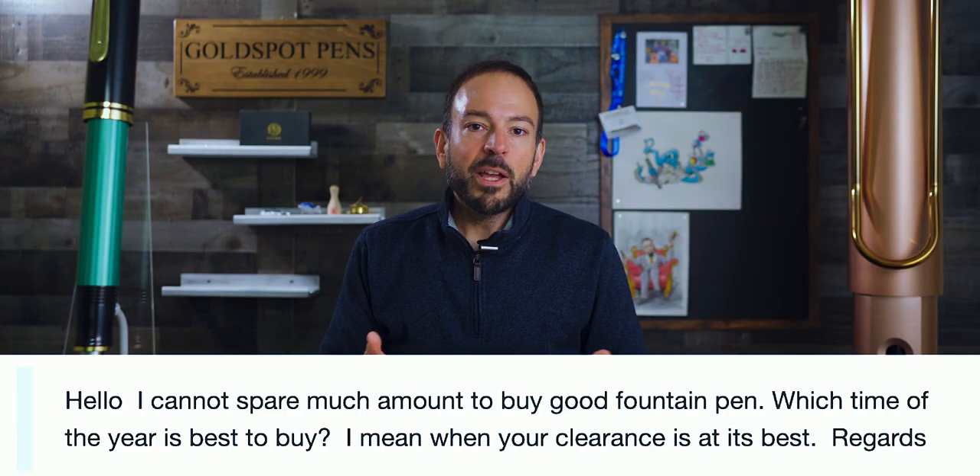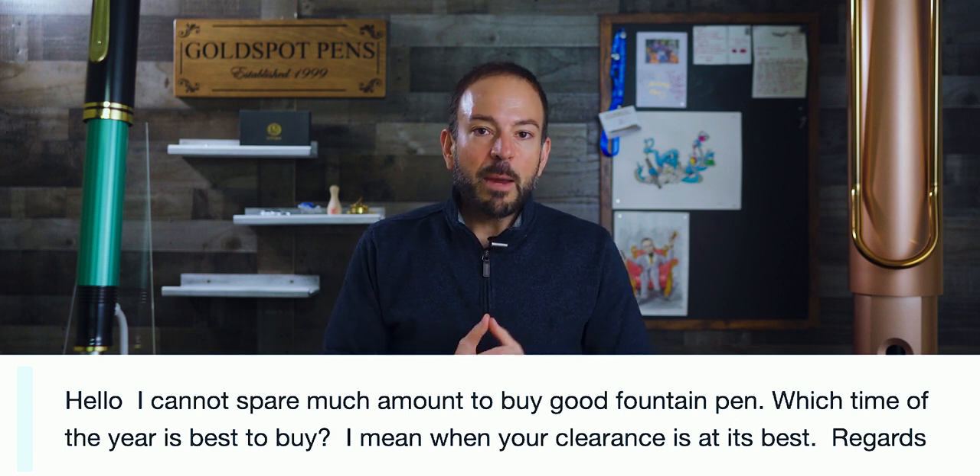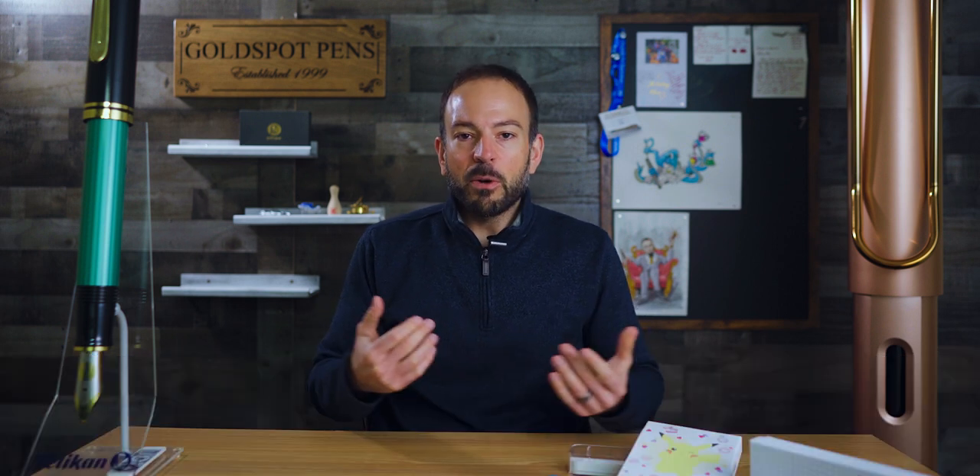Now let's get to the question of the week. Z Asgar writes in: 'Hello, I cannot spare much to buy a good fountain pen. Which time of the year is the best to buy? I mean, when your clearance is at its best.' As head of digital marketing, I can give you a direct answer about what Goldspot does, and also give you an idea of what retailers and distributors do in general around the world.